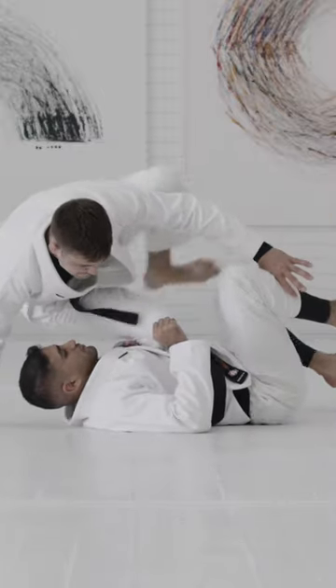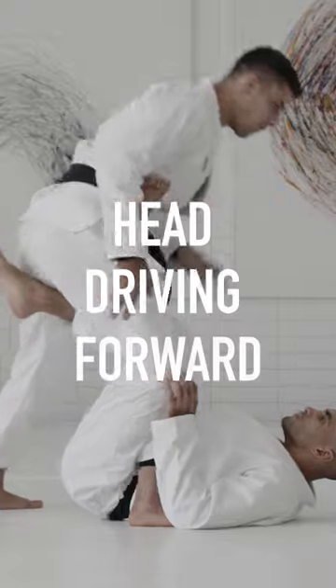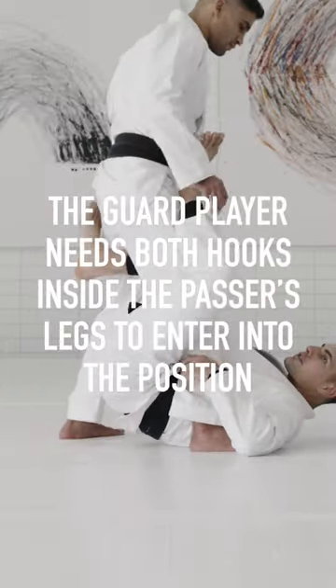For the first class, more than techniques, I want to show you my vision in the position — how to understand my partner's goals.